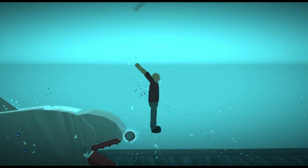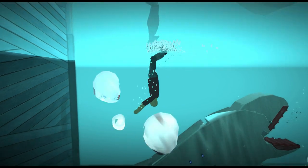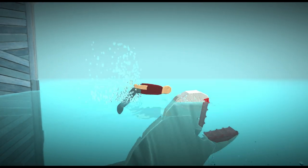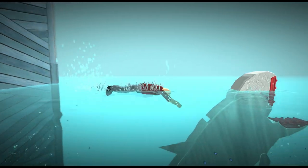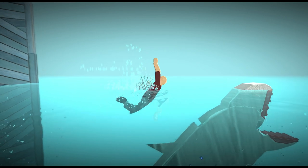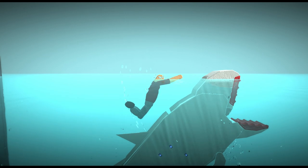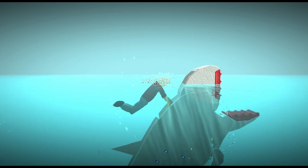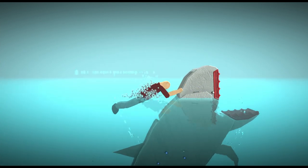Hello everybody, welcome to SeaWorld! Today we're gonna show you guys how we clean our whales' teeth. Before we do anything, we have to get our toothbrush — we call it the whale brush. We've got to smell it real quick, make sure the toothbrush is nice and clean, there's nothing funky about it. Alright, that's good, it smells alright.